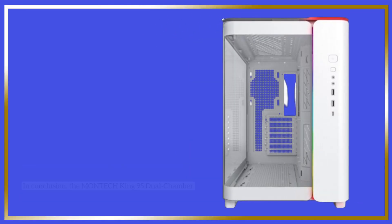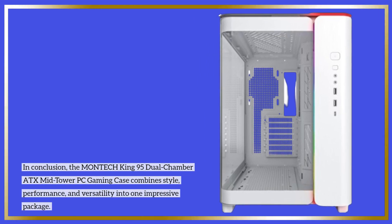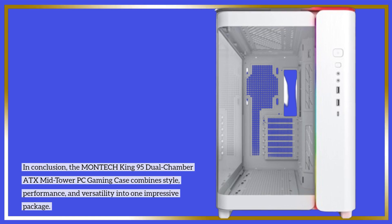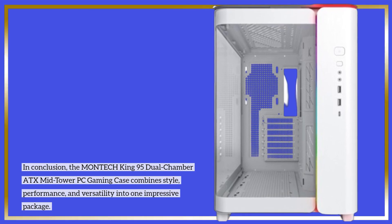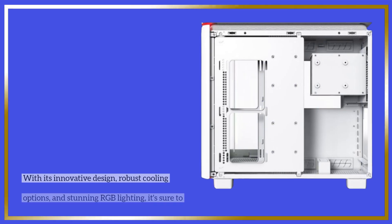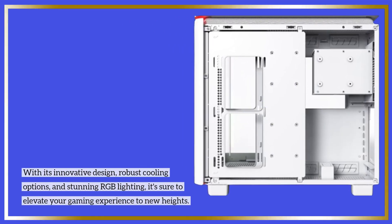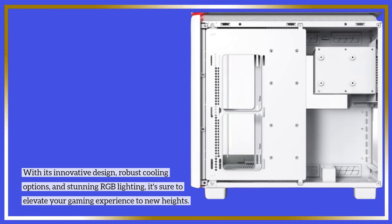In conclusion, the MONTECH King 95 dual-chamber ATX mid-tower PC gaming case combines style, performance, and versatility into one impressive package. With its innovative design, robust cooling options, and stunning RGB lighting, it's sure to elevate your gaming experience to new heights.